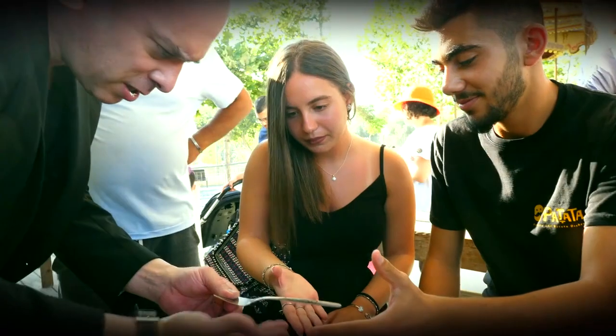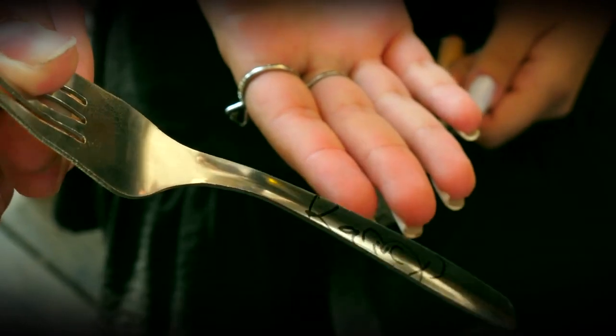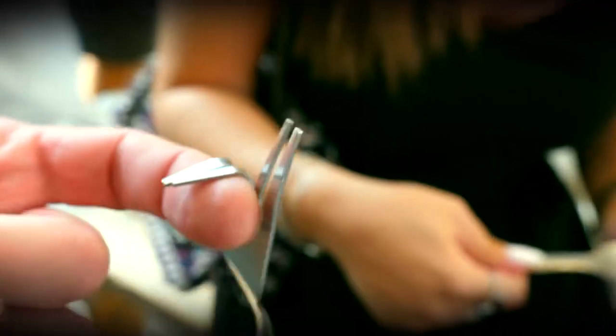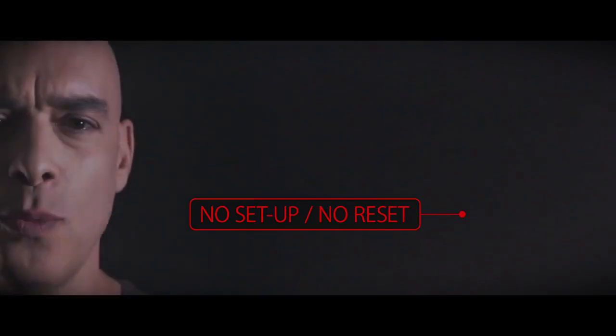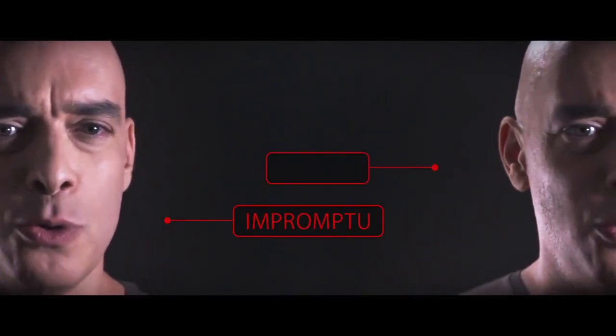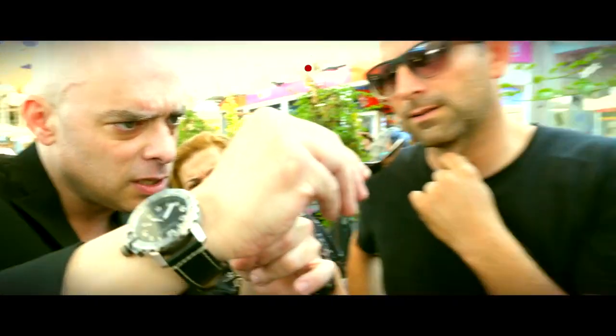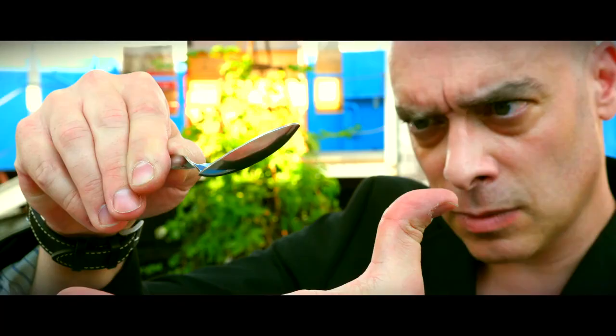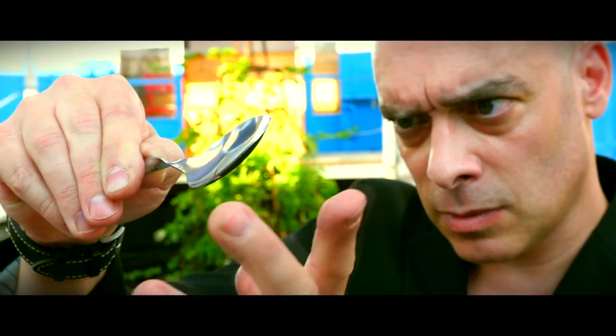Bend spoons, forks, keys and even nails into impossible shapes — bends you cannot achieve by hand. With nothing to prepare and no reset, Deformer is always ready for you and you can use it anywhere: in parlor, close-up and on stage.